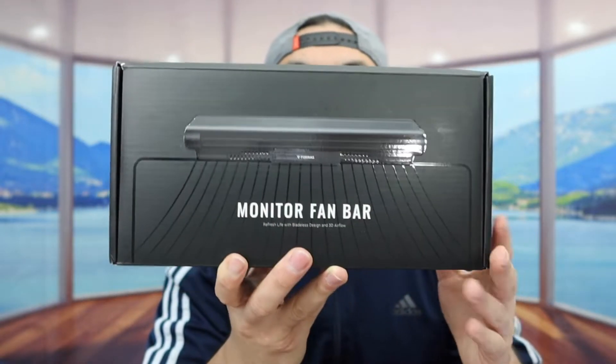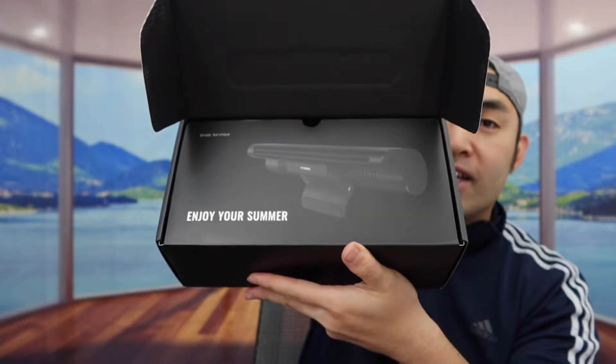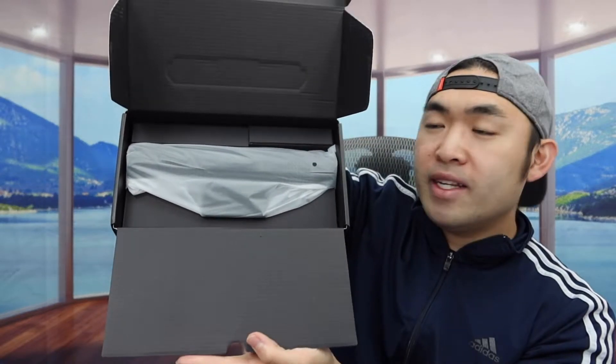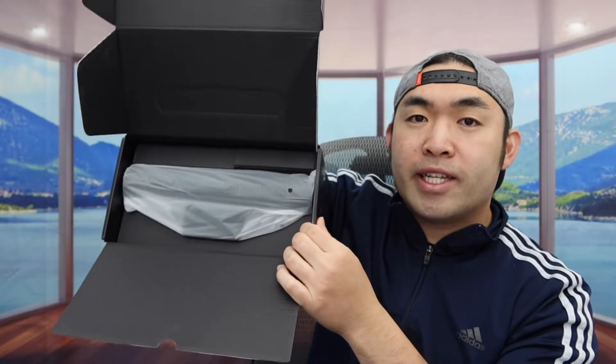First I'm going to open this up to show you guys what the inside looks like. When you guys first open up, they provide this kind of diagram right here. But once you guys open up, here's basically what the product looks like inside. We do have the product and we have an accessory box right here on top. Let's take everything out first.